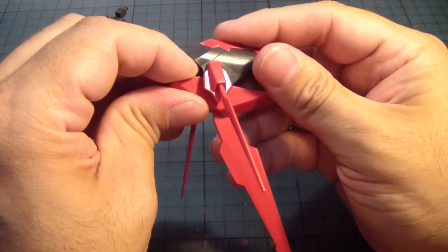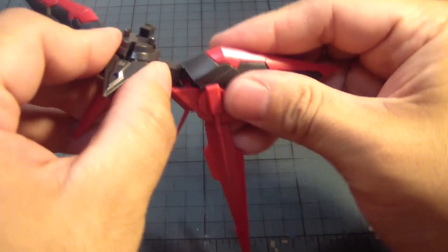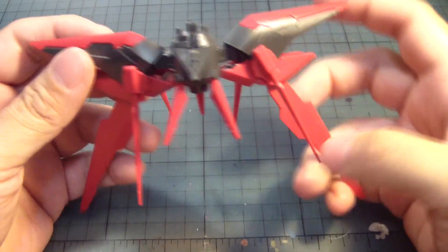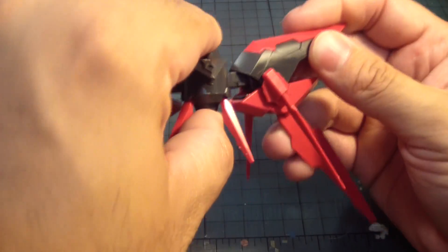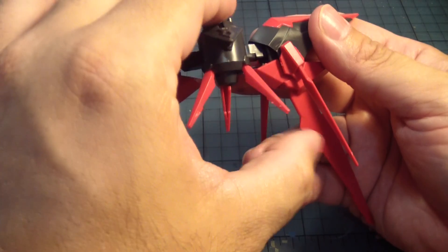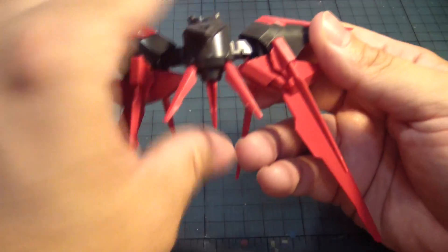Alright, so with that, we take this, put one here, and then we put the other here. And there you have it — the booster pack of the Dark Matter, I believe, is complete. I want to double check this to make sure everything's fine. Yeah, I kind of like this little stand here. Pretty cool.